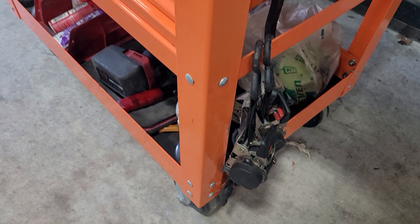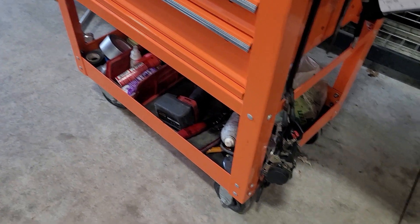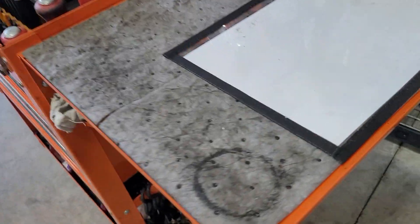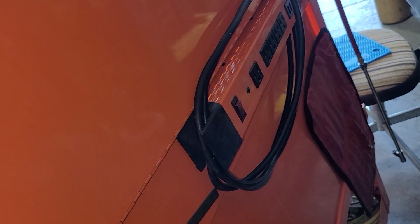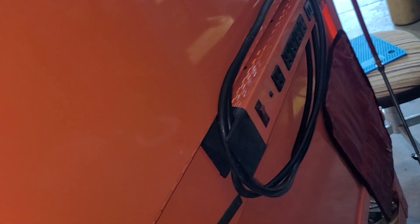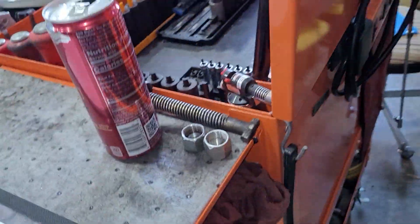A couple ratchet straps — just for tying stuff up. The back's pretty blank. Got the Harbor Freight surge protector. It is time to go home — it's been a long day, Red Bull's not working. And then I've got the Matco flexible pad magnet — that comes in handy a lot of times.